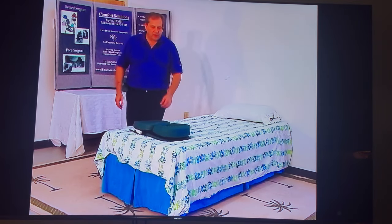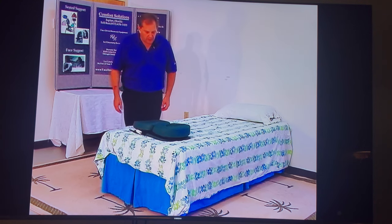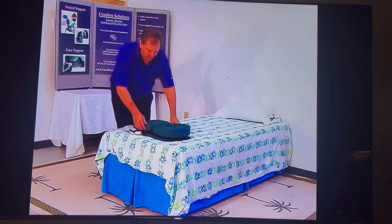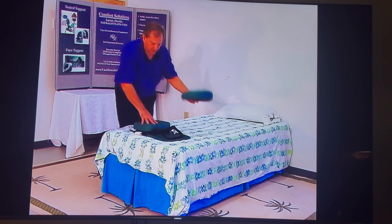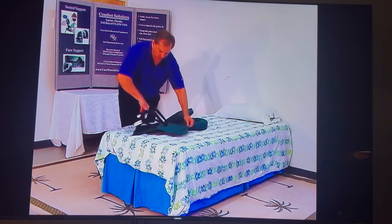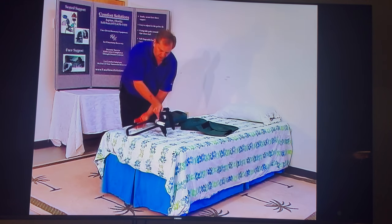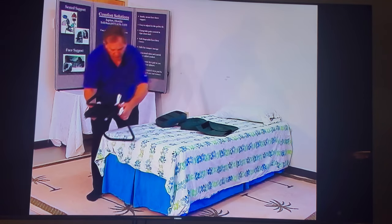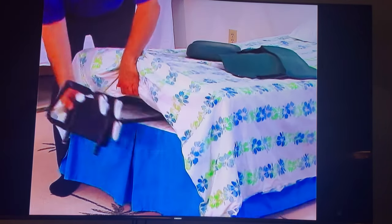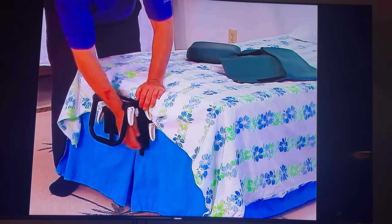Now I'm going to show you how to install the face support unit between the mattress and the box spring at the foot of the bed. First, make sure that all the cam levers are loose. Remove the cushions as well as the yoke cover, and flip around the U-bar so that the knobs are on the other side, then install the U-bar between the mattress and the box spring. Lock down the lower cam locks.